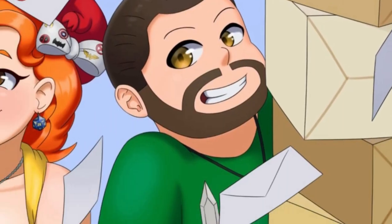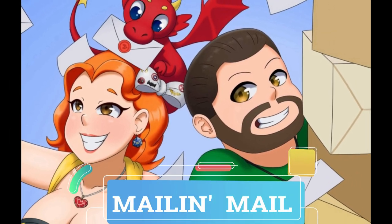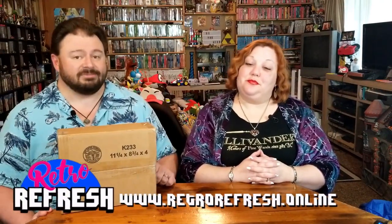Mail-in-mail! That's right, Nerdlings. We ordered something.